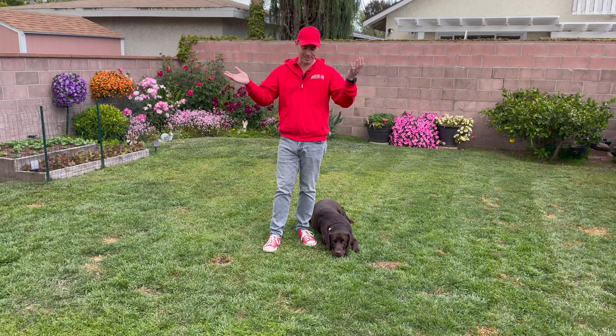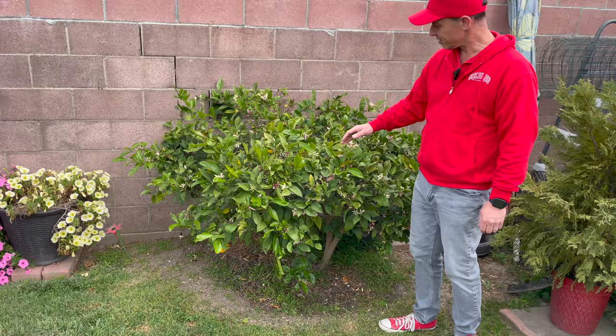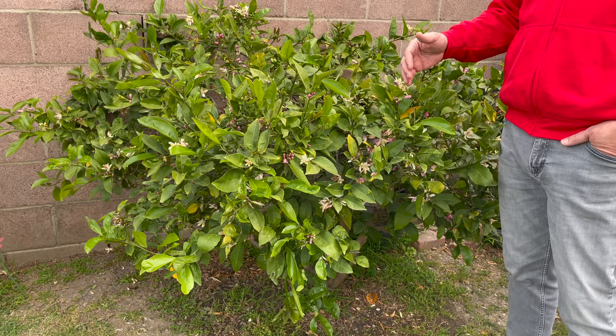You can follow me over here. We're going to start on this side, and this is our dwarf Meyer lemon right here — it's just full of blooms, doing great. The bees love this thing, they've been going crazy. I think what I'm going to do here soon is cut this back just a little bit, trim it up from the bottom to give really good airflow, and hopefully we'll end up with a lot of lemons this summer and into next season.